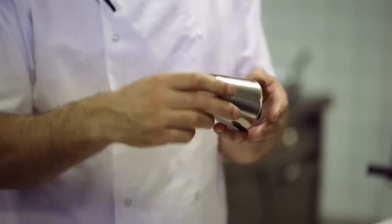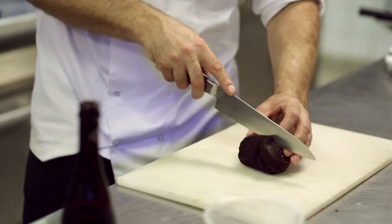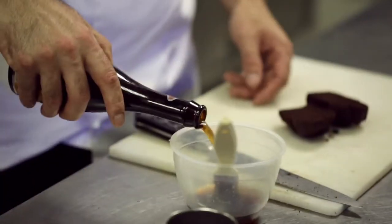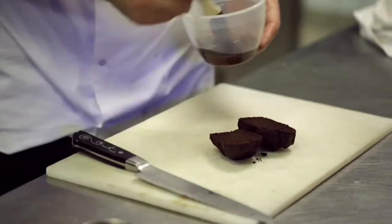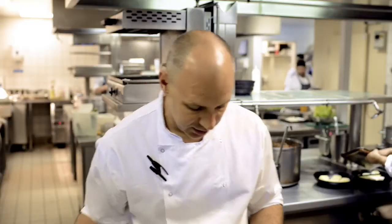They're still nice and warm but not blindingly hot so you can pick them up. Just tip the pudding out — as you can see, it comes out very easily because you've greased the moulds properly. Just gently cut through it, and before we do anything else, I'm just going to soak it with a little bit more of the chocolate beer. You're just taking all the beer in, no problem soaking it all in. It's not too mushy.